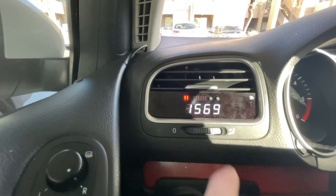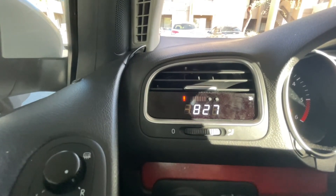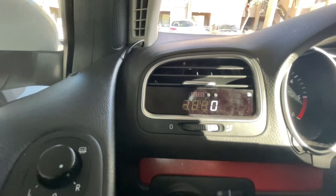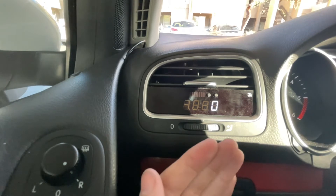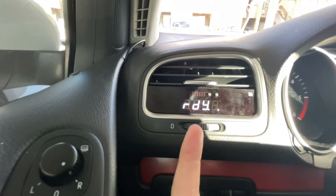Throttle shows the throttle response. It pretty much tells you when to shift — the gauge goes up to red, and when it hits all the way to red you should be shifting. Speed tells you how fast you're going; it works when you're in gear.